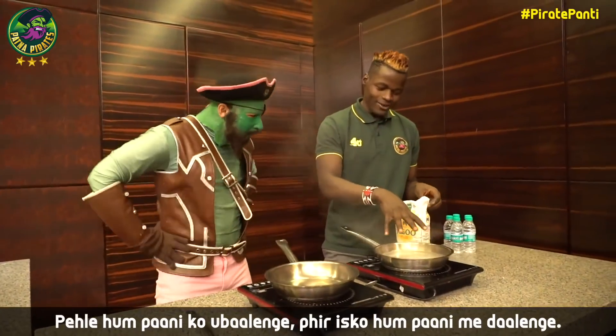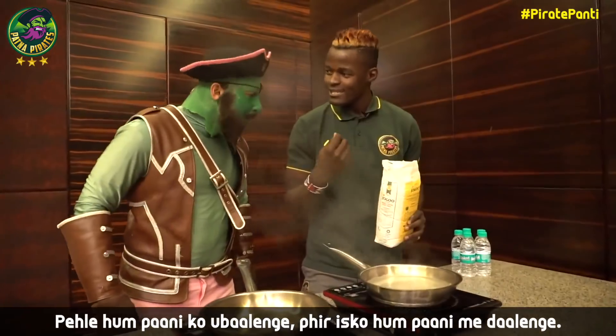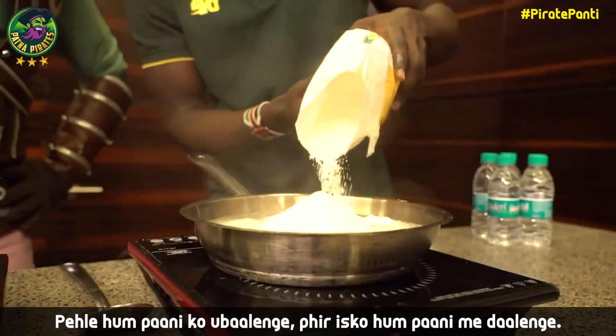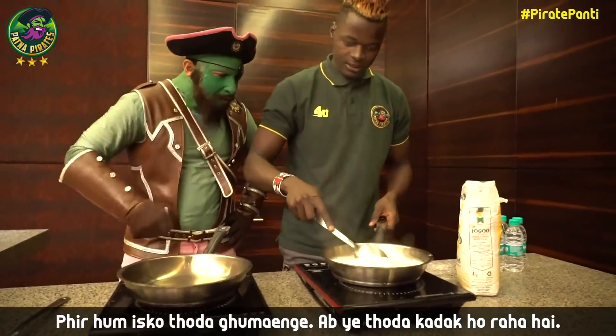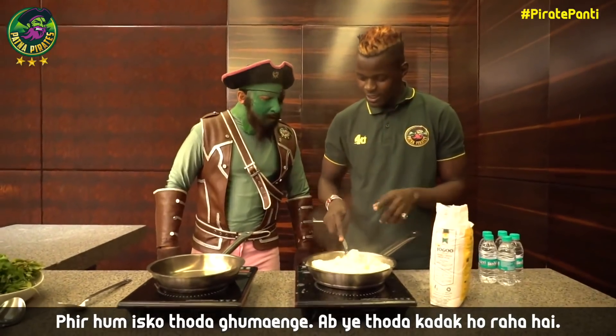And now this is hot water. You start with hot water. This is maize flour. Then you pour a little in hot water. Then start stirring. You see it's getting solid.